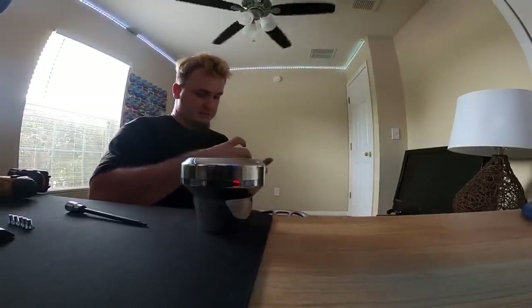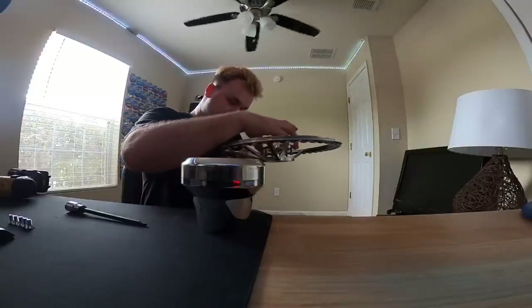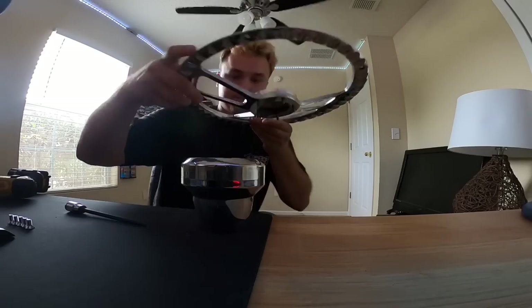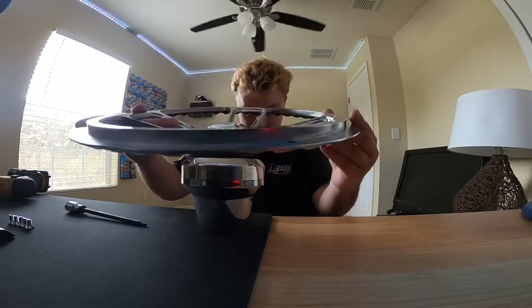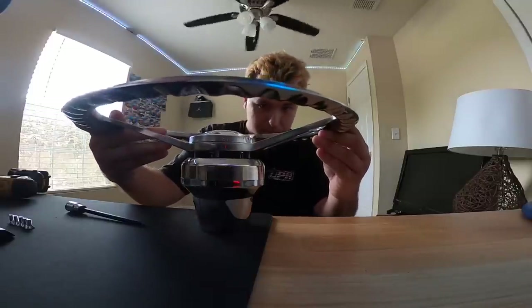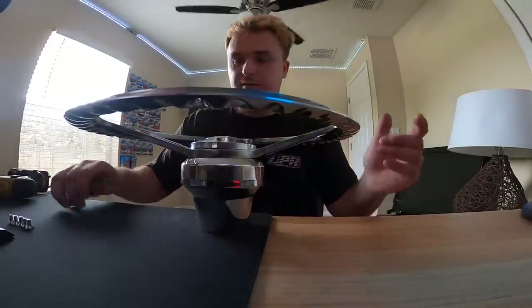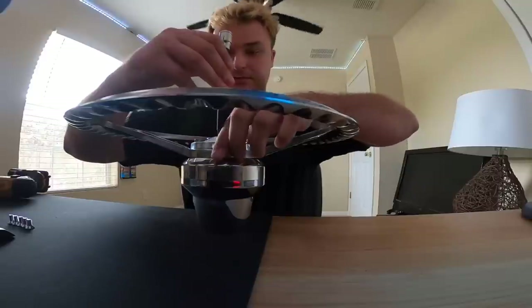I'm gonna do it the way I learned. I'm gonna take the wheel itself - here's the wheel - and basically what I'm gonna do is slide these through here and all I'm gonna do is line them up like that and we're just gonna screw them right on.